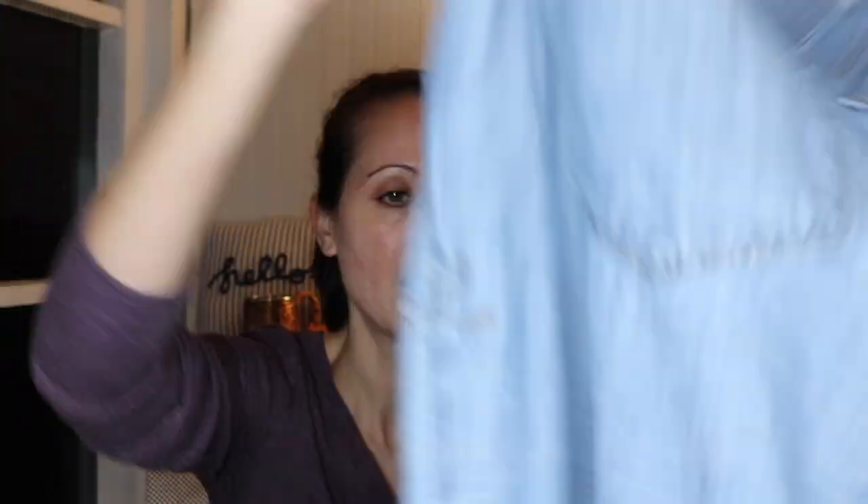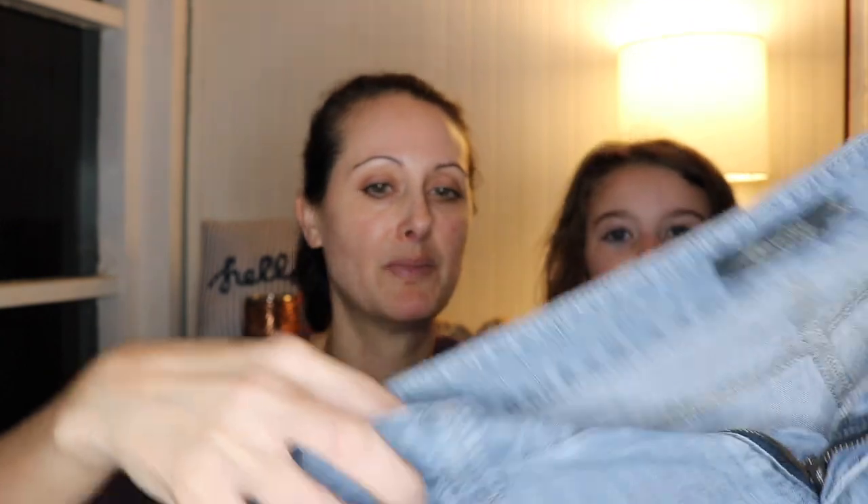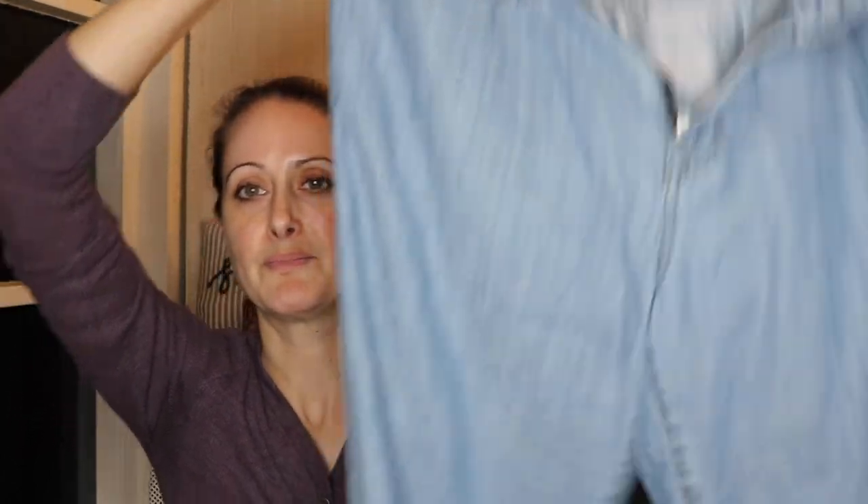The next pair is a brand I've never heard of — this is Level 99, size 30. They're kind of big, paper thin, they look really really comfortable. They definitely have some wear on them, but these are a great pair of like spring/summer pants — really lightweight, light wash. They almost feel like a linen pant but really, really soft.